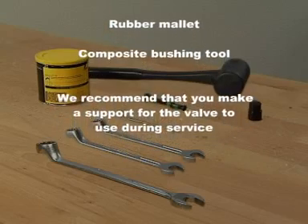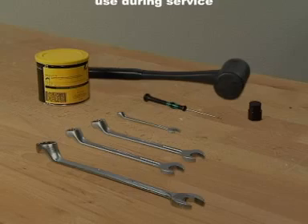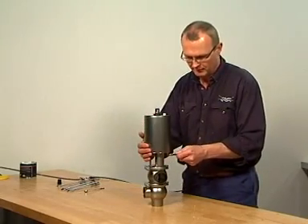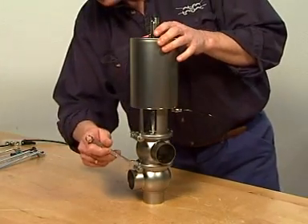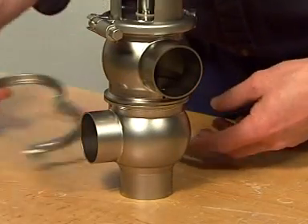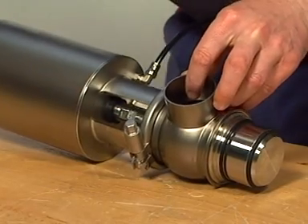We recommend that you make a support for the valve to use during service. The dismantling of a standard changeover valve is to be undertaken in the following way. Supply compressed air to the actuator in the case of maintaining a normally closed actuator to release the preload. Loosen and remove the lower clamp. Lift away the actuator, yoke, and upper valve body. Then release the compressed air.